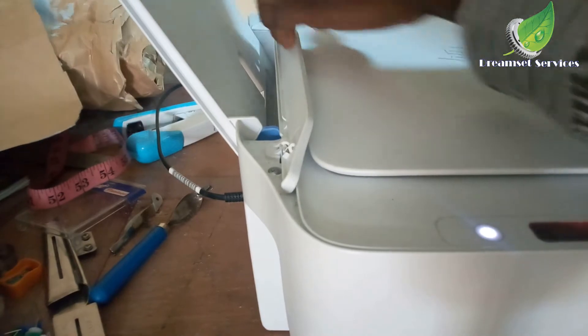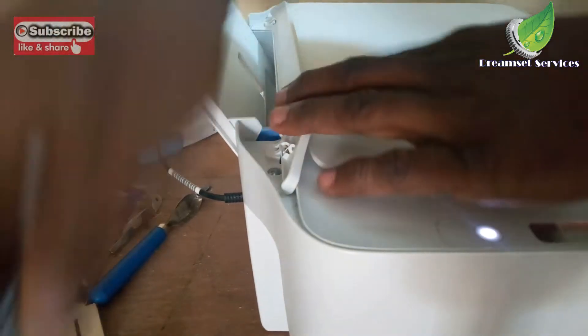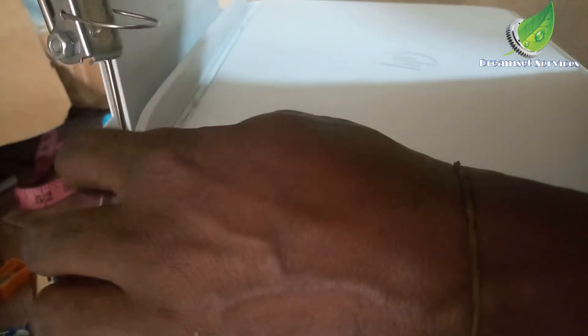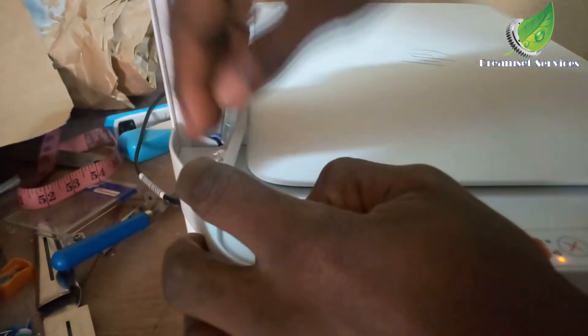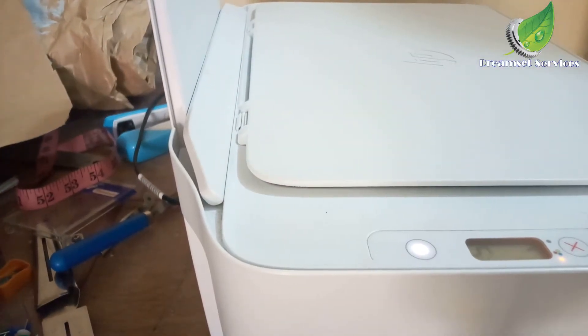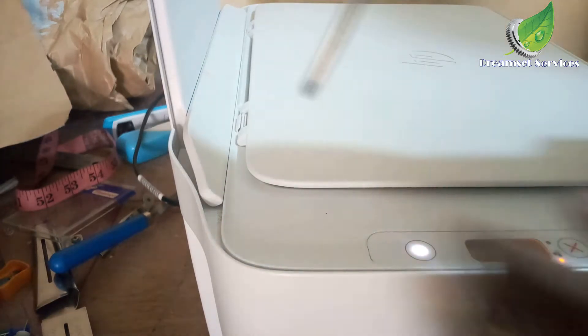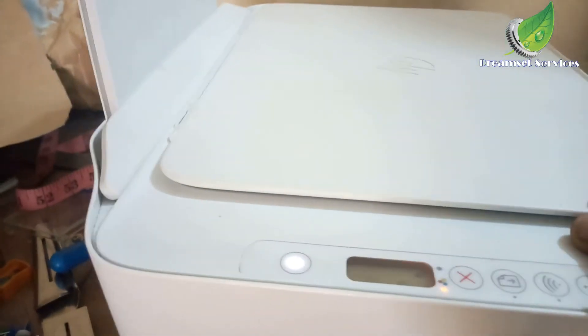For this particular printer I'm going to take out the screws on top towards the part where the paper sits. For another printer it can be different. I'm going to take out these two screws at the head, and then we have another set of two screws at the bottom part of the printer towards where the paper comes out. The first two are at the paper feed area while the second two screws are at the paper outlet where your printed copies come out.